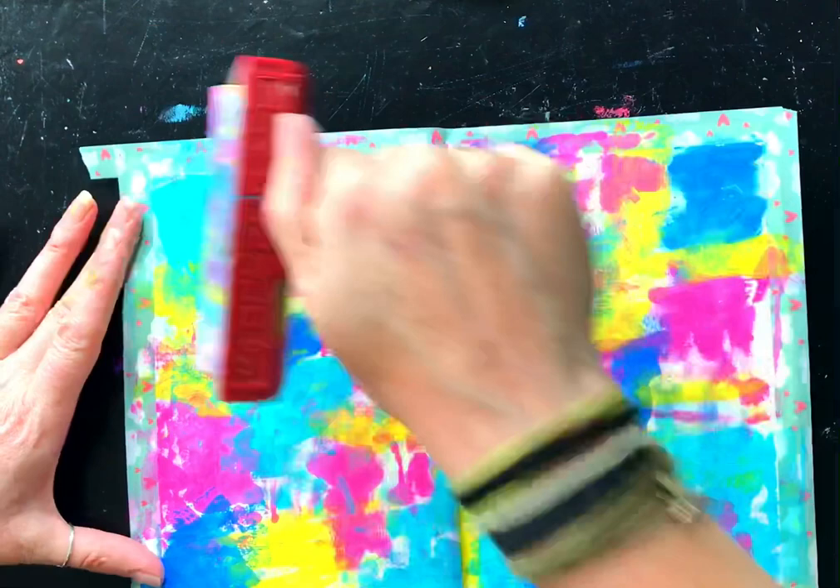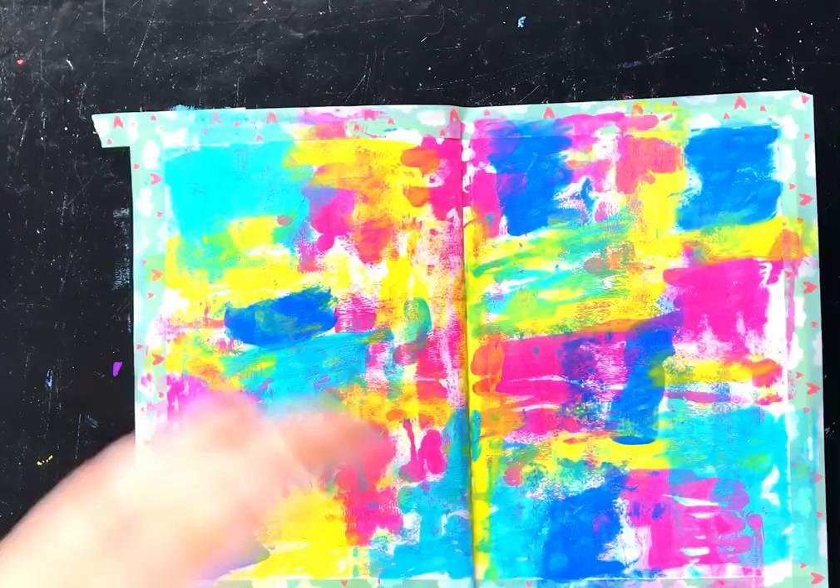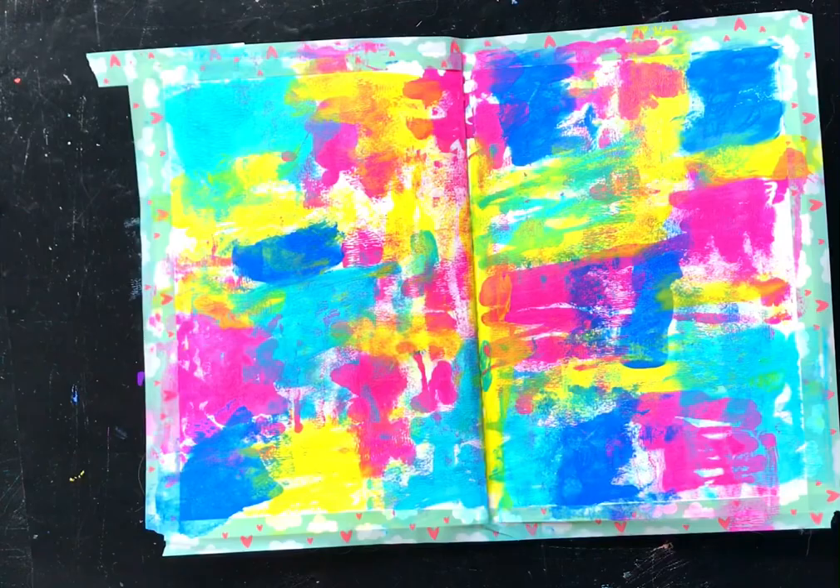I'm just spreading it so it's nice and thin, then giving it a quick dry. As I said, the Marlene paints dry really quickly so it doesn't need too much drying time. Now I'm going to get some of my white paint, Lace, and pop a little bit down on my mat.